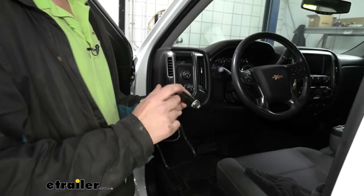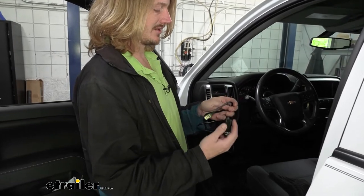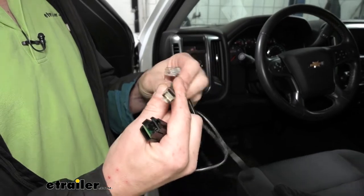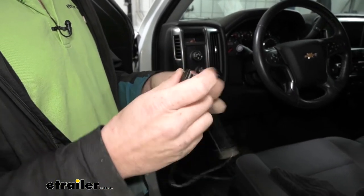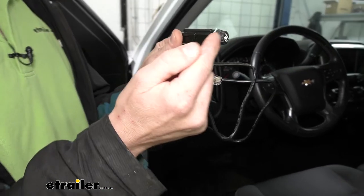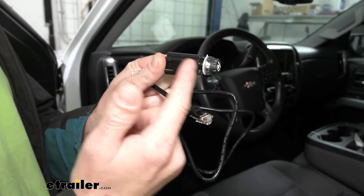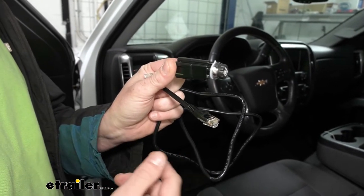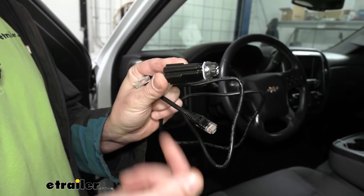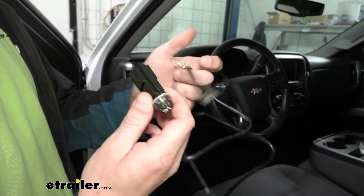The switch has the same type of connector end as the module — it's like an Ethernet-style cable, one end 90 degrees, one straight. The gray section and onward toward the knob is what's going to stick out the dash; everything behind the gray is behind the dash when we drill our hole. You need to make sure you have about an inch and a half of clearance for the switch, and once you plug a cable in you're looking at two to three inches depending on which connector you choose.